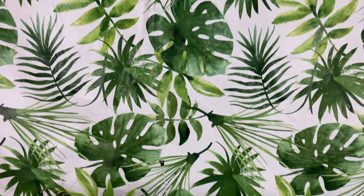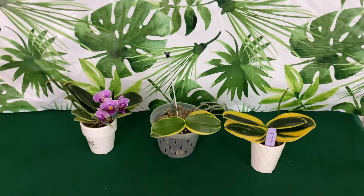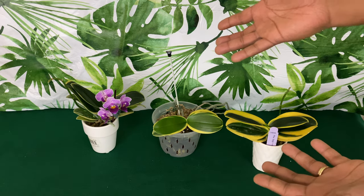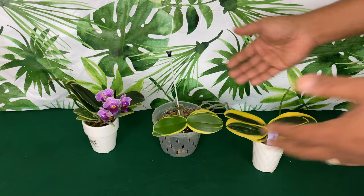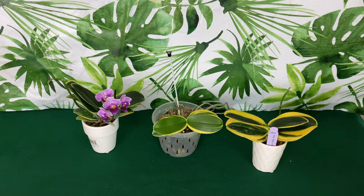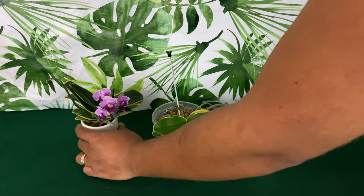Thank you so much for staying tuned — please like this video and subscribe if this is your first time to this channel. These are the rest of my Sogo phalaenopsis orchids; they have different names but pretty much the same bloom. I'm going to give you a brief update on each one.